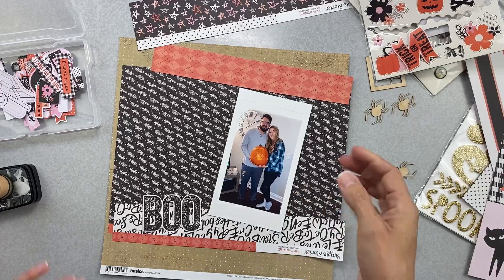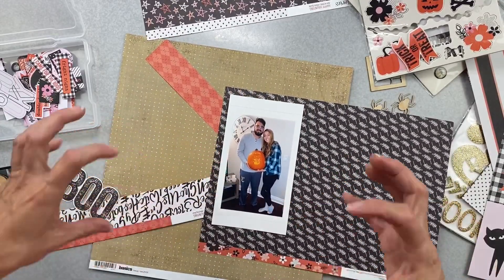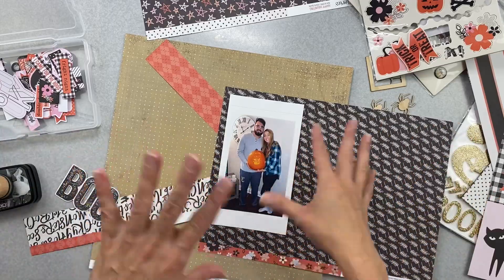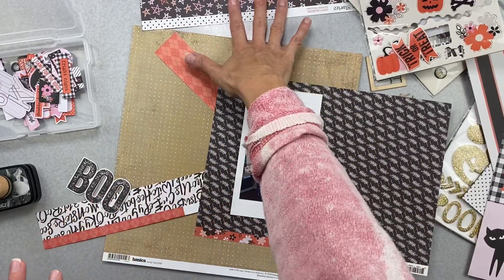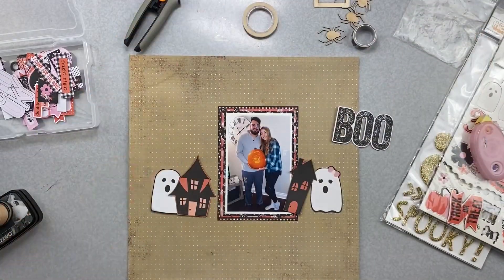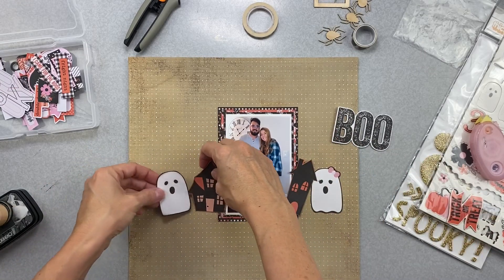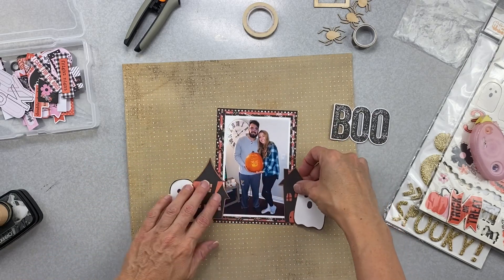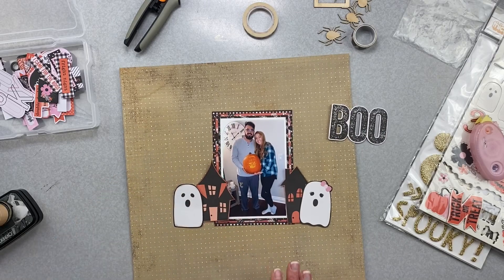I'm going to map my photo placement. I want the kraft to be the star of the show with those big elements - kraft is really supposed to be the ta-da of this, so maybe I won't do the whole band. Okay, so what I have going so far: I have the kraft paper, I triple-matted my photo with scraps, and I cut out these pieces from the cut-apart sheets. They're so cute - I like the little houses because this is their first house, and the little ghosties representing my son and his girlfriend.